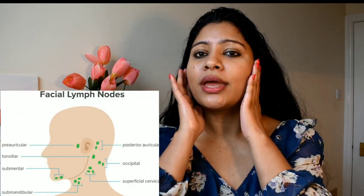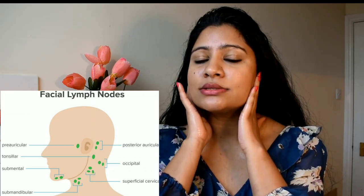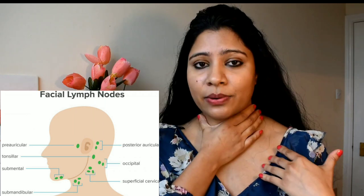First of all, I will tell you about this massage. The lymphatic system is below the skin, and the maximum lymph nodes are here, with the ear and the neck. The main purpose of this massage is: if you have extra liquid in your face which causes swelling and puffiness, it will be minimized.